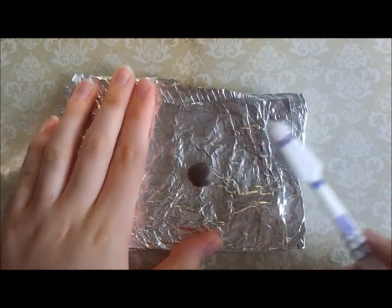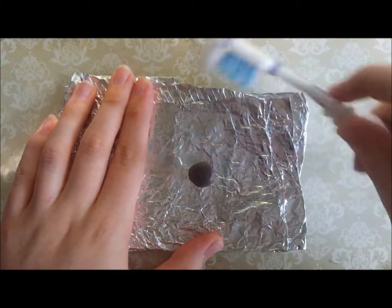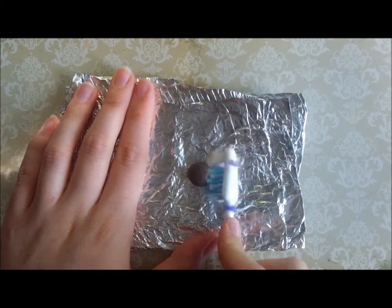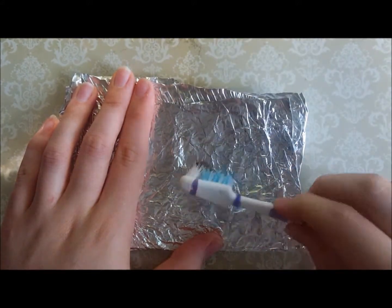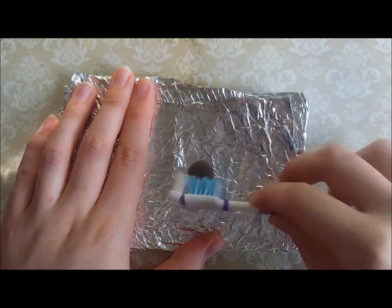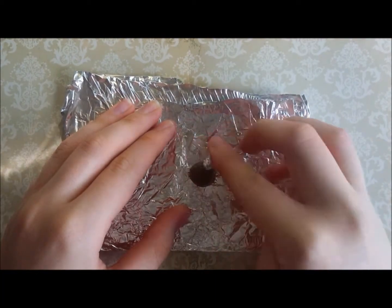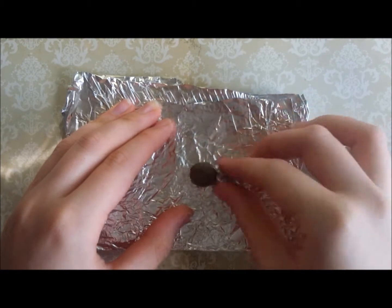Once you're happy with the rough shape of your pudding you can add some texture to it. I'm just using an old toothbrush to give a bit of texture to the sides and the top of the pudding. I'm then rolling a little ball of tinfoil over the pudding shape to add a bit more texture, just like I did with the raisins.